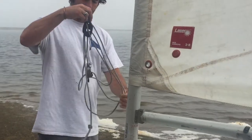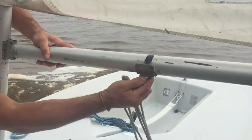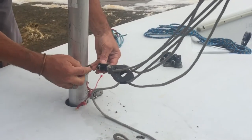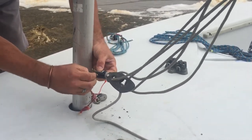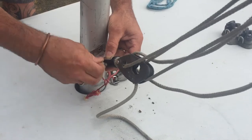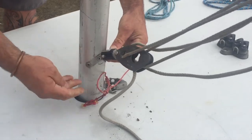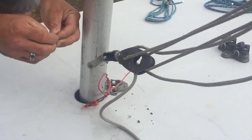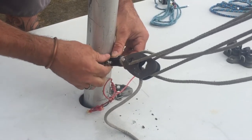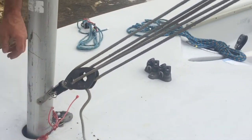This is our boom vang. The top has a little T-bolt that goes right into this pocket here and holds it. This side goes to this attachment here with a split ring. Boom vang's on, ready to go.